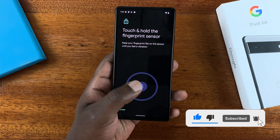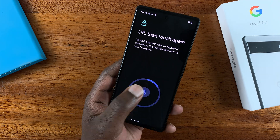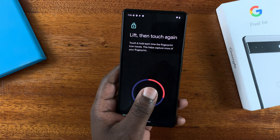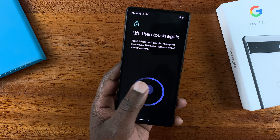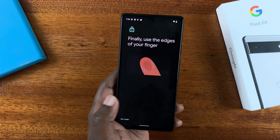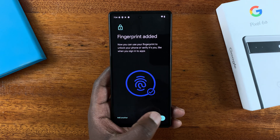Take your phone and place the finger you're going to be using to unlock your phone inside that circle. You want to put your finger in as many varying angles as possible, so place your finger, then change the side — keep placing and releasing.